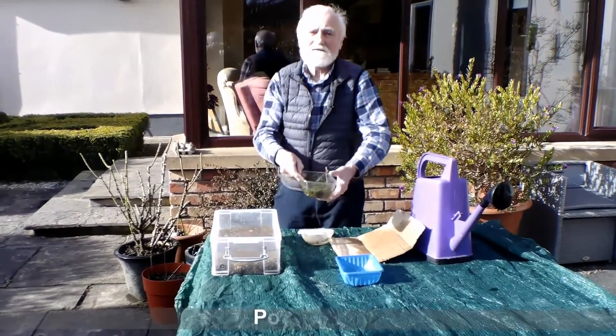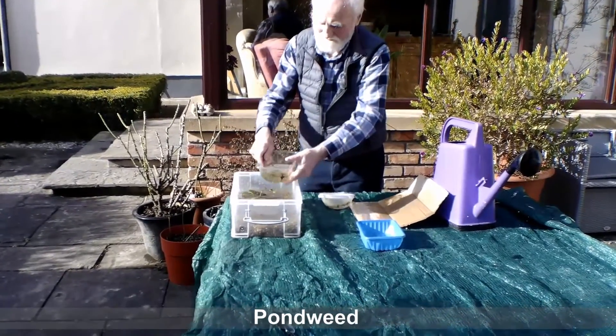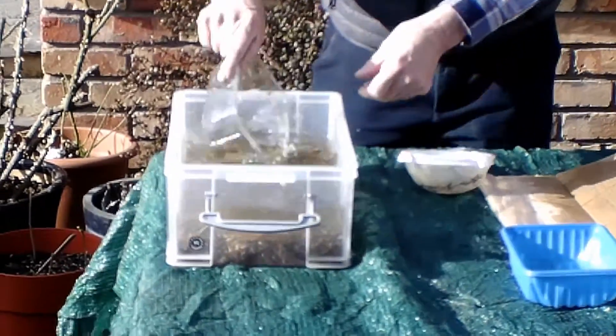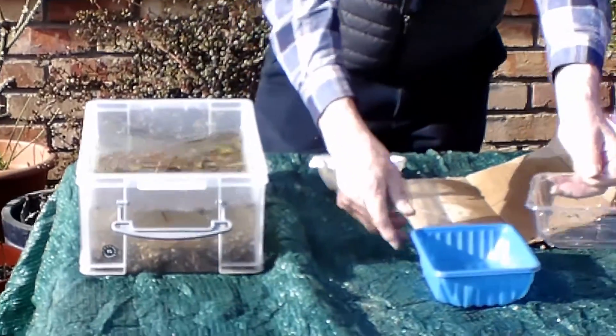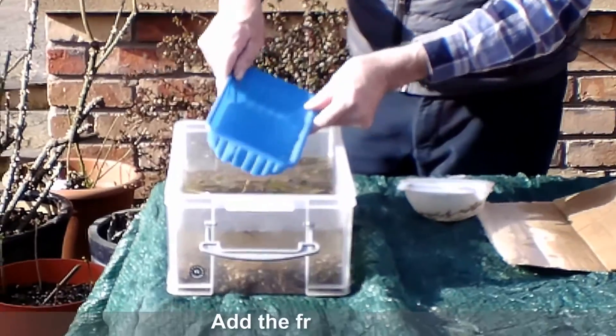Next, put in the pond weed on top. Then put in the frog spawn.